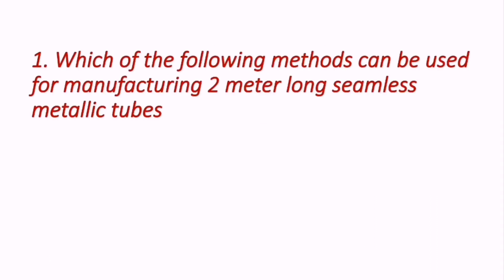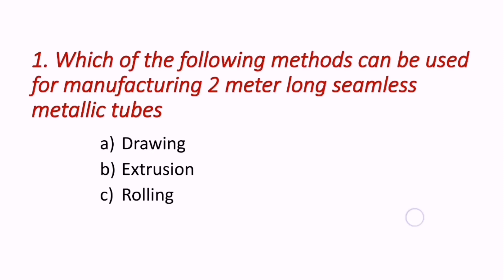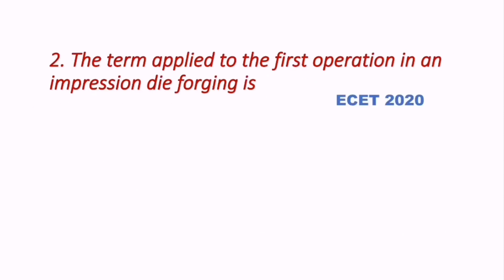Question 1: Which of the following methods can be used for manufacturing two-meter long seamless metallic tubes? The options are: drawing operation, extrusion, rolling, and extrusion and rolling. The answer is D — extrusion and rolling — which is used to manufacture longer, two-meter long seamless metallic tubes.